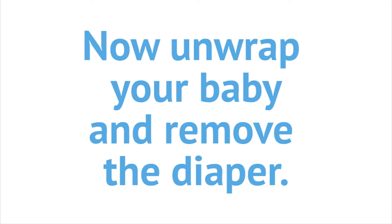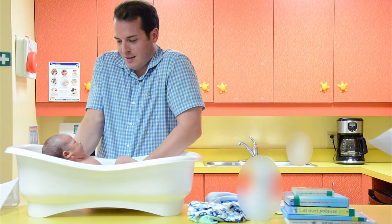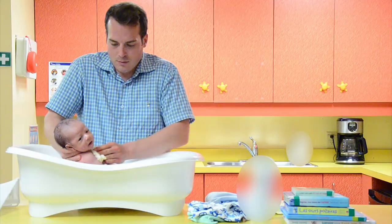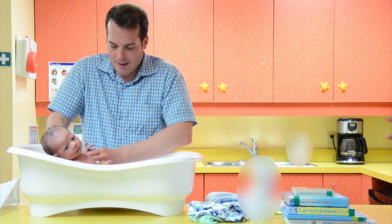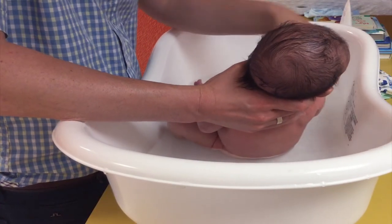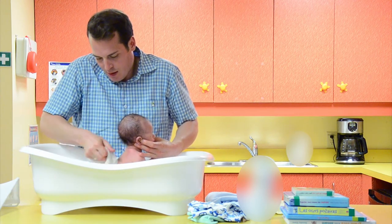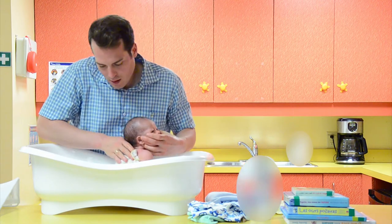Now unwrap your baby and remove the diaper. Slowly lower your baby into the bathtub bum first, always supporting the head and neck. Wash your baby's body from cleanest to dirtiest, paying special attention to creases and folds. Tub bathing is the preferred way to bathe your baby, even if the cord stump has not fallen off — just pat it dry after the bath. Babies tend to cry less, are calmer, and lose less heat during a tub bath compared to a sponge bath.